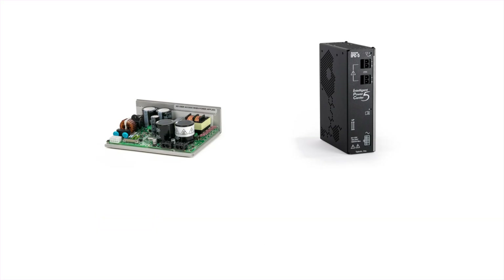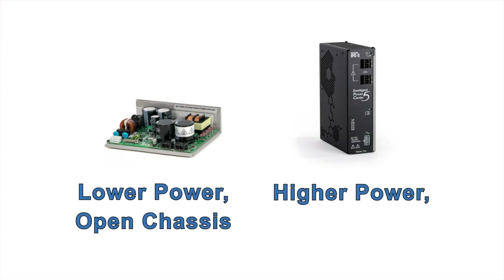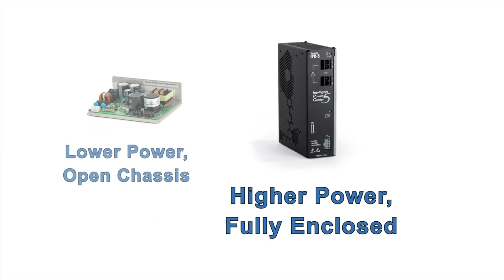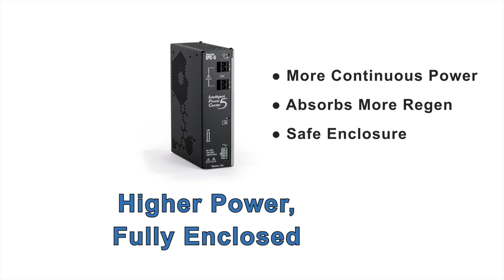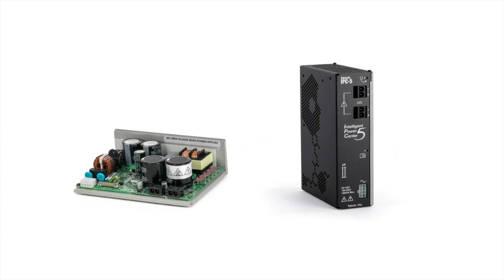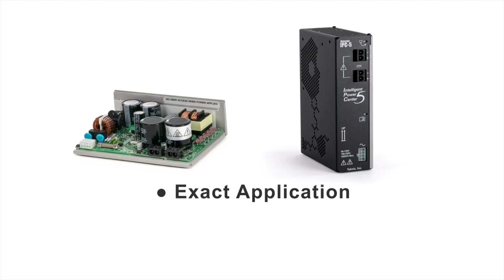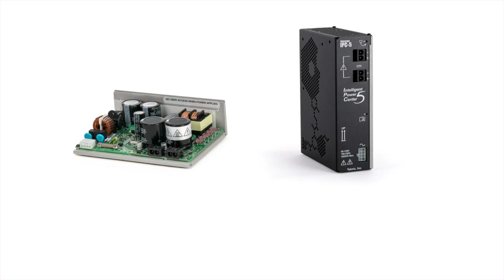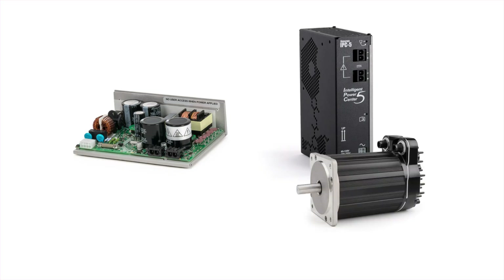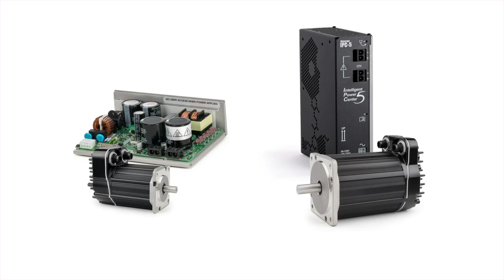The IPC supplies are available in both a lower power open chassis design and a higher power fully enclosed design. Compared to the open chassis model, the fully enclosed IPC supply has more continuous power, more ability to absorb a motor's regenerated energy, and a finger safe enclosure to protect against electrical shock and physical damage. From the higher power enclosed supply, you can always run at least one NEMA 23 or NEMA 34 ClearPath motor of any length in any application. From the lower power open chassis supply, you can almost always run one ClearPath motor of most sizes in most applications.